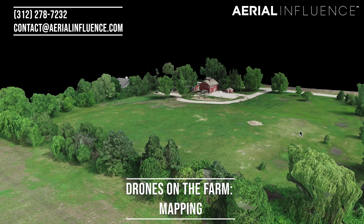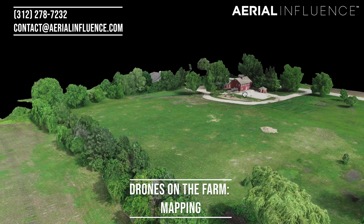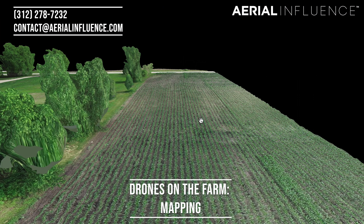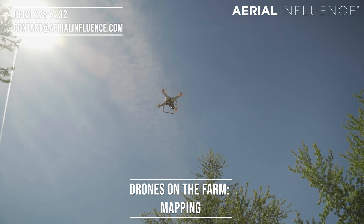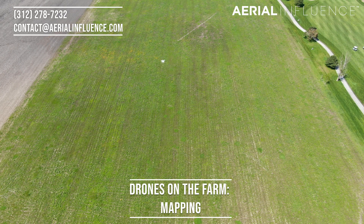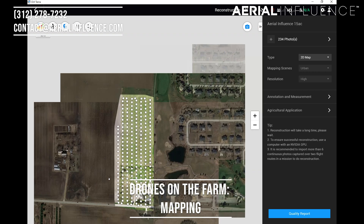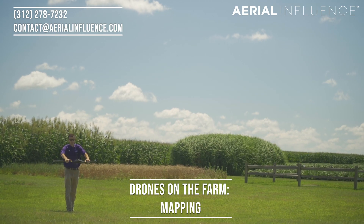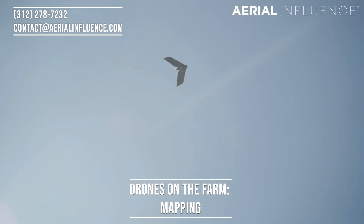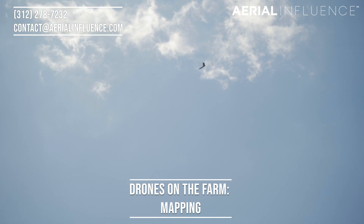Next up is mapping. Mapping covers a wide range of things and a wide range of sensors. You can do 3D modeling with an RGB, just a regular camera sensor. This comes in really handy when you're trying to check the terrain of your maps and see how the land is changing over time. If you use a Phantom 4 RTK, that's going to give you centimeter-level accuracy on your maps — both 3D and regular 2D maps. This is a really great tool, especially when you pair it with something like DJI Terra, Drone Deploy, or Pix4D. You can also use fixed-wing drones, aside from quadcopters — there are companies out there with fixed wings that can cover hundreds of acres of farmland in a single flight.